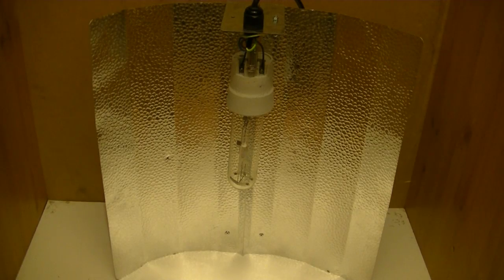So now we have the 150 watt metal halide, which is a high intensity discharge lamp that also runs off an external ballast, which I will show you once I've illuminated the lamp.